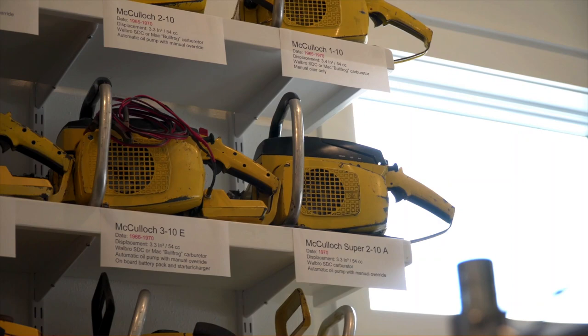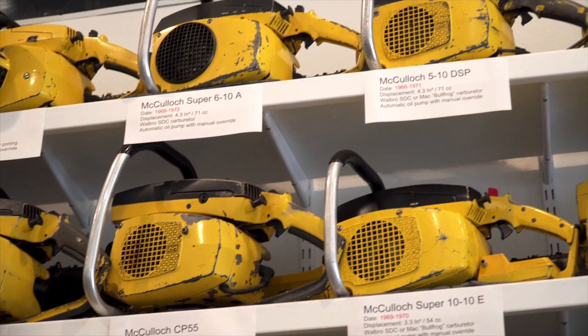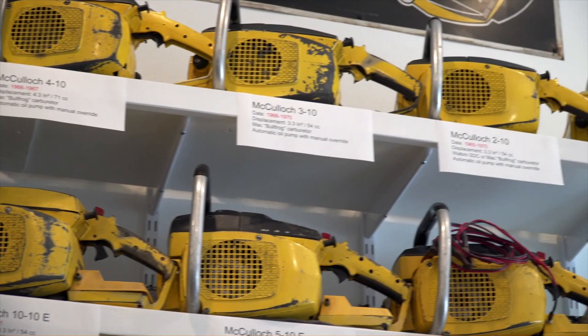There were some really significant leaps. The 310 was still the original 54cc displacement. The 410 was, as far as I know, the first of their 70cc models. So the 410, 510, 610, 710, then the Pro-Max 700, CP70 — the Cushion Power CP70 — and the Super Pro 70 are all the same basic engine.